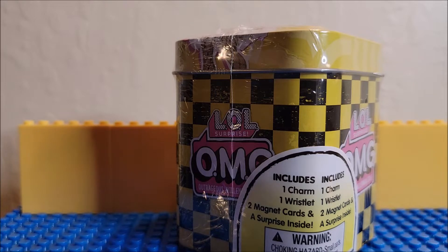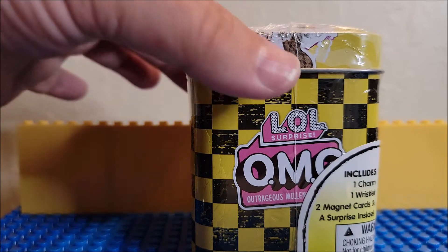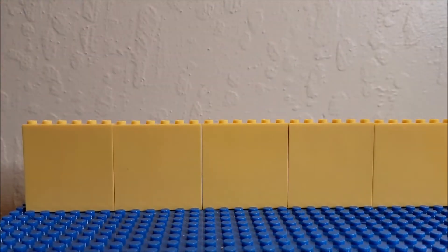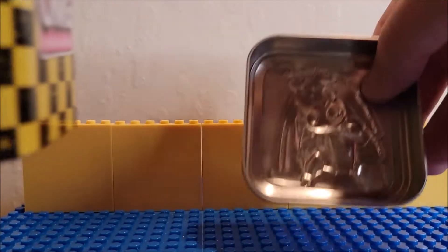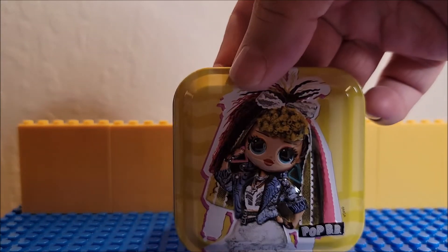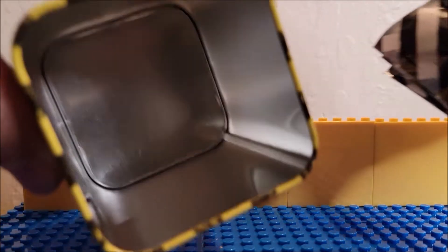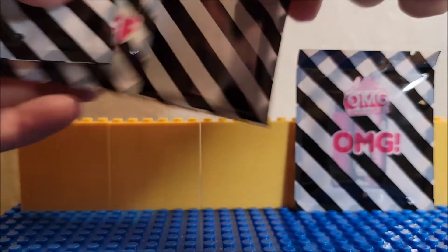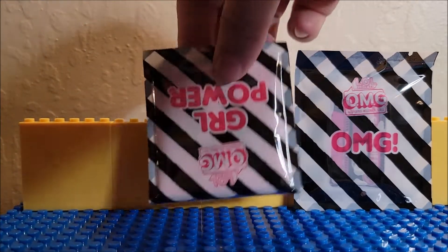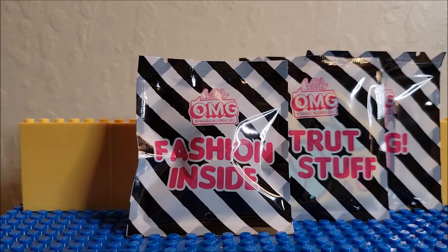So we're opening one of these just to show you what they are. This is our first one, so I'm going to use scissors to open up the plastic because I do not have nails. I took the plastic off. The top side, you can see, has an indent for the can. And then inside, this is a nice little square tin.